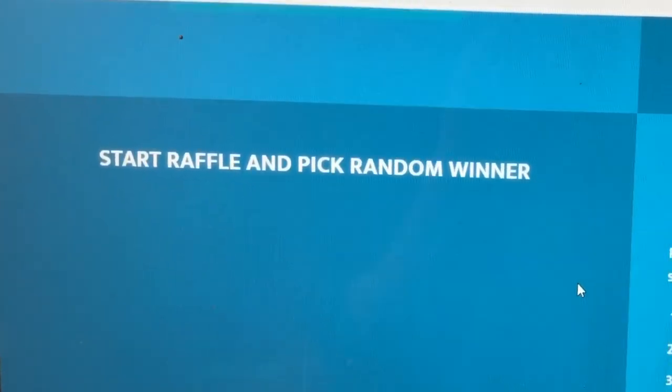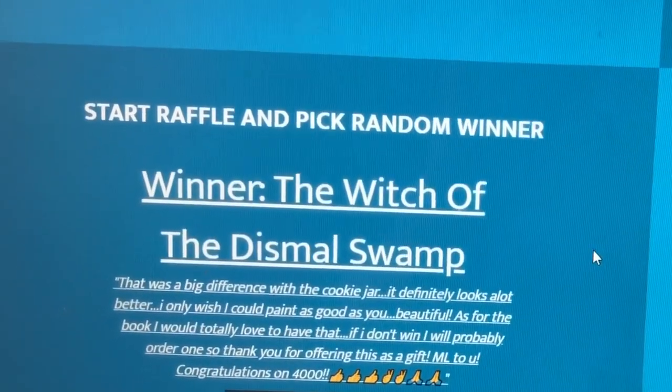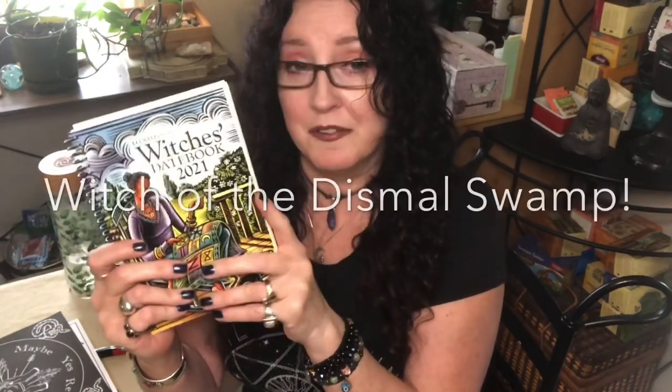The first thing we're going to do before we do anything else is start off with the winner of last week's giveaway. I've got a beautiful brand new, fresh off the presses copy of the Llewellyn's Witches Datebook 2021. We're all waiting for 2021 — we're ready to tell 2020 to just go away. And now I'm ready to announce the winner: the Witch of the Dismal Swamp! Maybe the swamp will be a little less dismal with Witches Datebook 2021. Make sure that you reach out to me privately, either on Facebook or on Instagram. Send me a private message and give me your mailing address so that I can pop this in the mail for you as soon as possible.